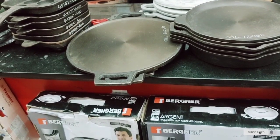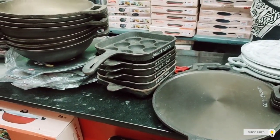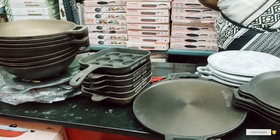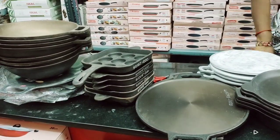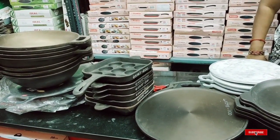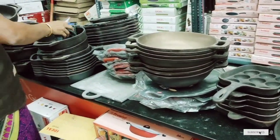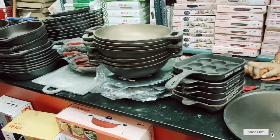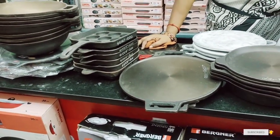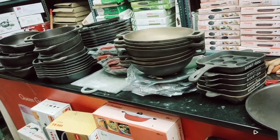If you want to visit the kitchen, please visit Salam Minachi and Minachi in the shop. If you want to visit Salam Minachi and Minachi, please check the link in the description.